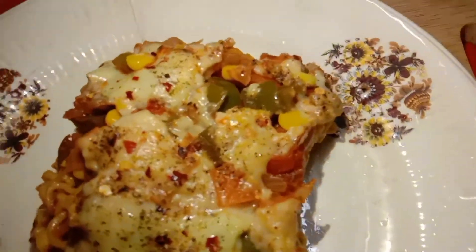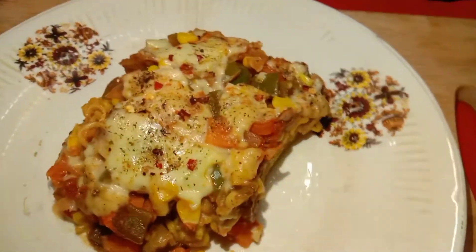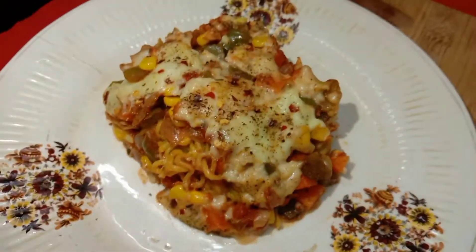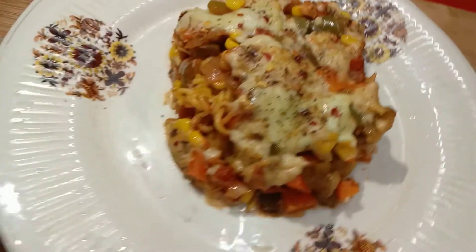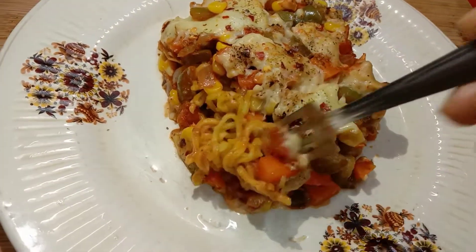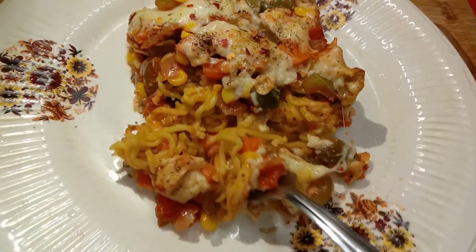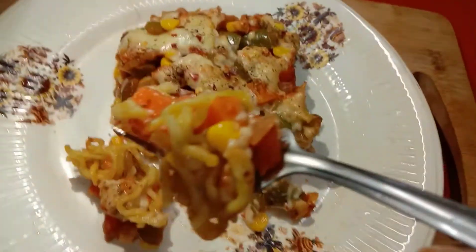Just look at the different layers we have placed in that tray — the Maggi, the mixed veggies, and the white sauce with cheese. It is really very cheesy and yummy. Give this different version of layered Maggi a try and enjoy. I'll come up with more divine recipes — until then, stay connected with Divine Art of Food.